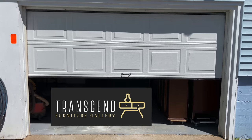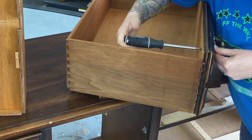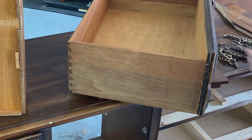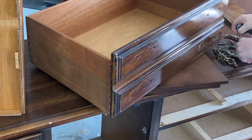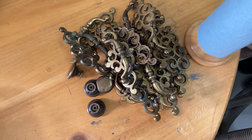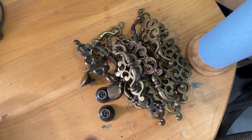I almost always start by removing the hardware, putting the little bits in a container so I don't lose them. These extra pieces I'm going to set aside for maybe another project, because I am going to be changing the hardware on this piece.